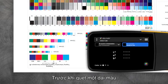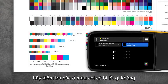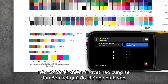Before scanning a color bar, inspect the patches for any defects or spots, as defects can cause inaccurate measurements.